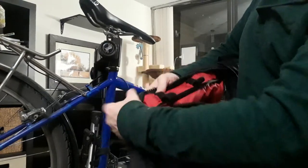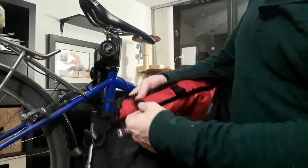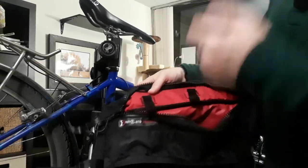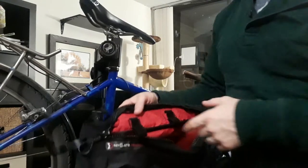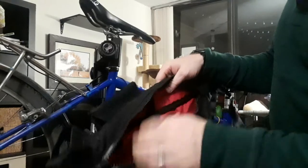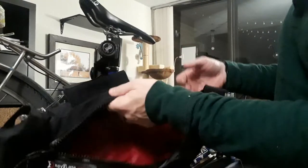Up here you can notice these velcro straps for attaching something like a bike pump, or tent poles, a variety of different things. As long as they're short enough to fit within this space, you've got a lot of options.